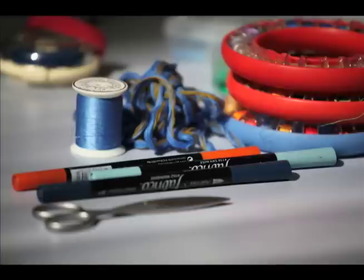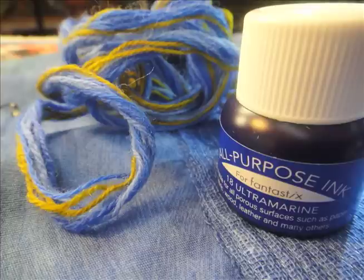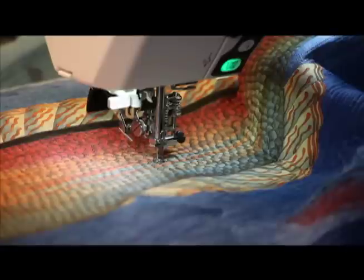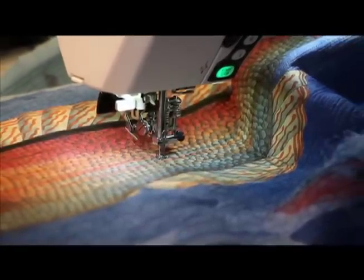I fused it and ironed it to the quilt when I had completed all the quilting. You can see some wool here — I actually hand-quilted some of it as well, though I don't hand-quilt very often.